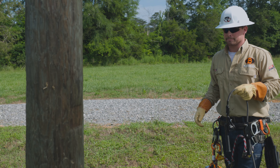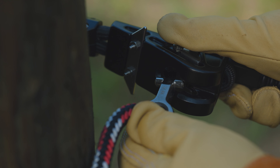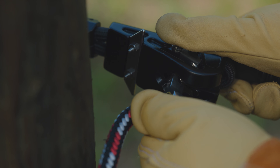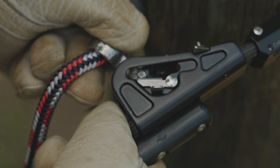Connecting the Patriot to the pole is straightforward. Simply pass the Patriot around the pole, placing the key into the rope connector body and turn it 90 degrees, then slide it past the latch. Verify the gate is completely closed.